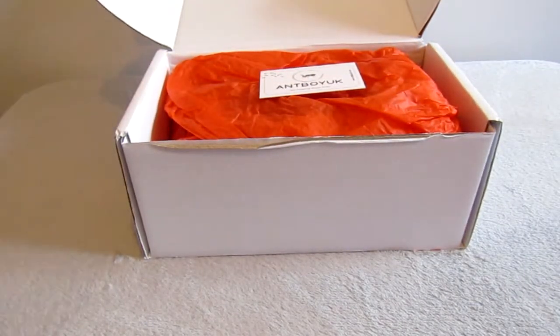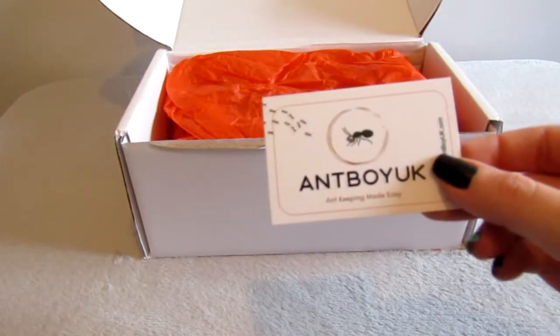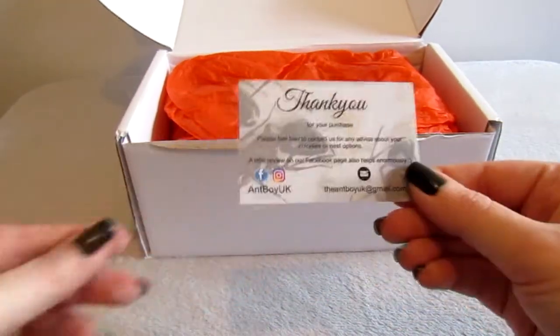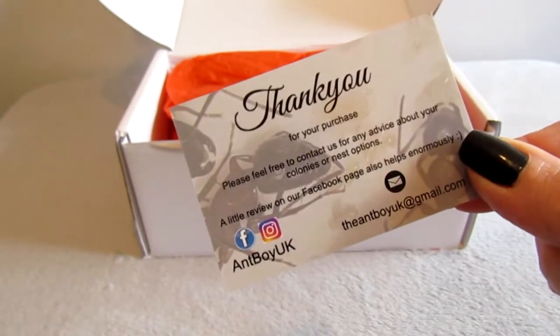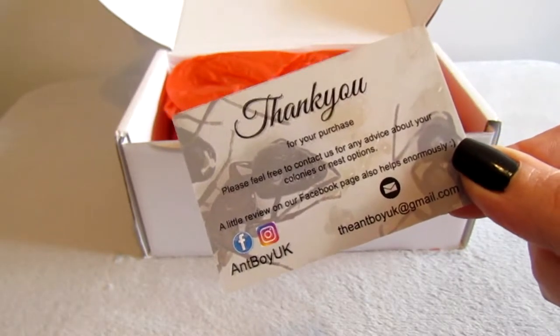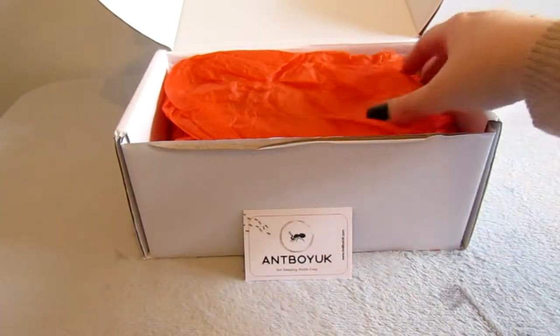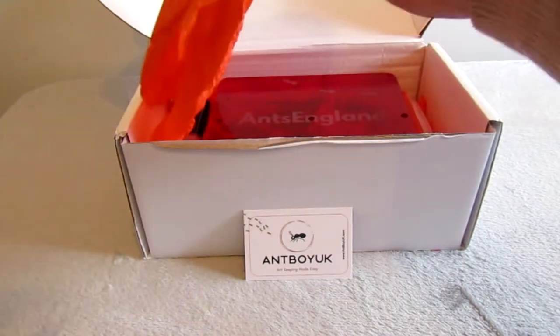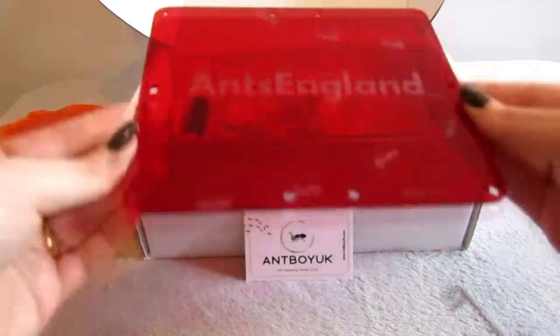Hey guys, this video is on my new acrylic nest from Antboy UK. First off, a cool business card - am I the only one who collects these? Let me know in the comments. Some nice packaging, a red cover customized with my Ants England logo - I love it.